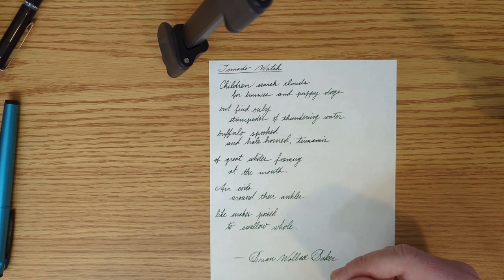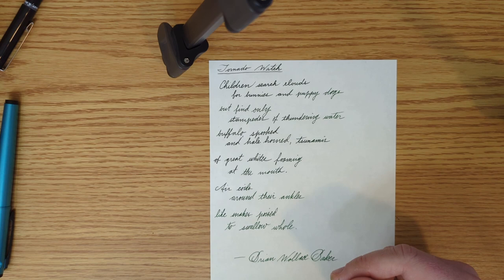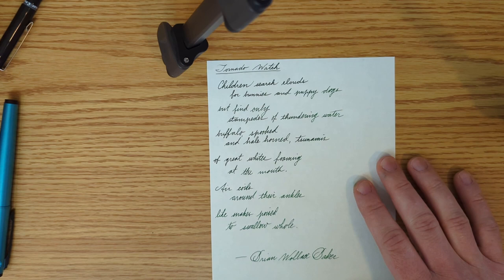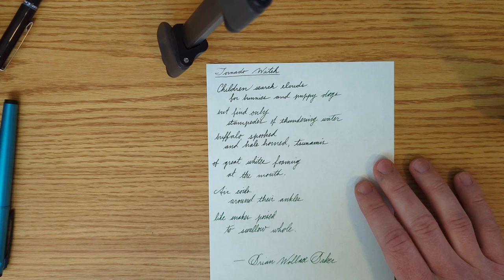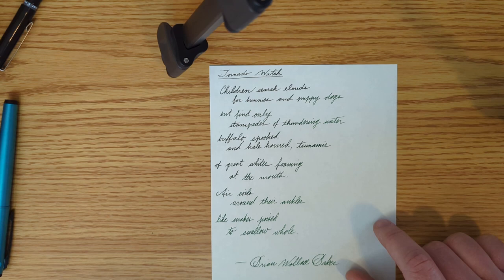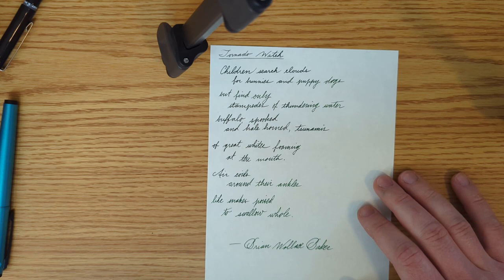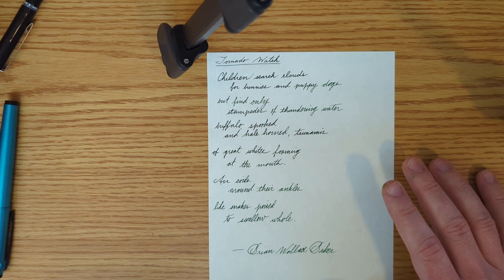I actually edit people's poetry for a living — not just poetry, but also resumes, cover letters, short stories, personal statements, and all kinds of stuff. That is how I'm making my living right now; I have my own business that I'm building. It's been really exciting and scary at the same time to be reliant on myself completely. If you want to have me look at some of your writing — whether it's for business, an application, or creative writing — I'll have a link in the description to my Fiverr account.